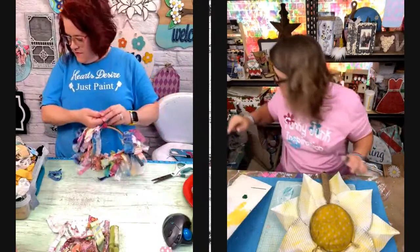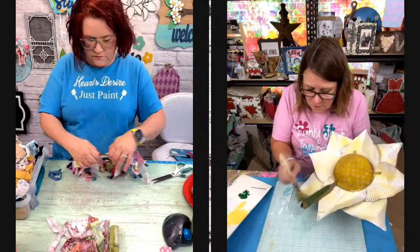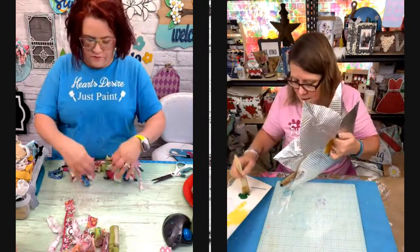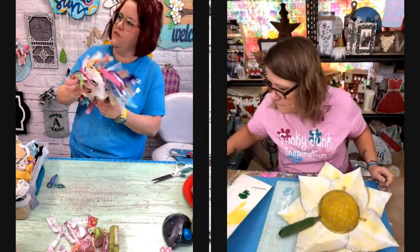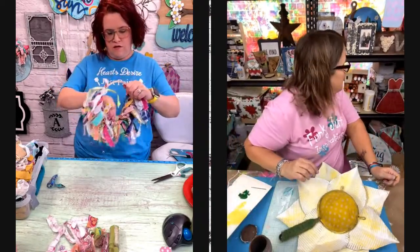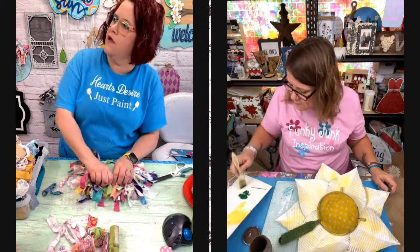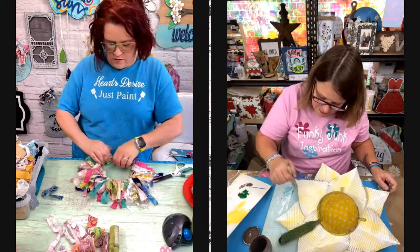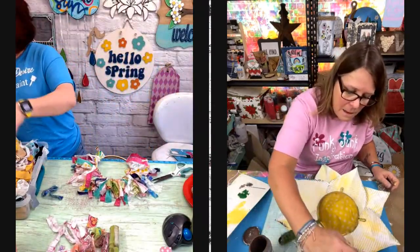I'm going to take some green paint and my chippy brush and go kind of across the top. If this doesn't look good, then we'll just pull this off and hope that works. I think that looks all right — just so my stem is green. There we go. Just like that. That looks cool. I think if I sprayed some stiffy stuff or spray starch on this to stiffen these up, that'll help.